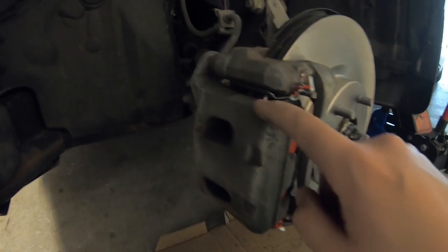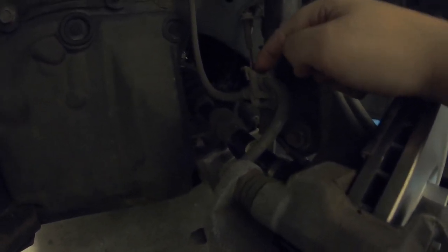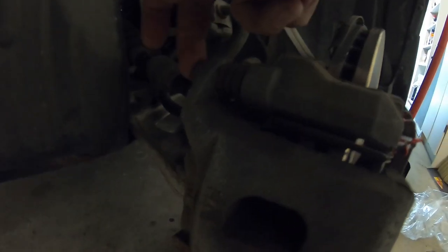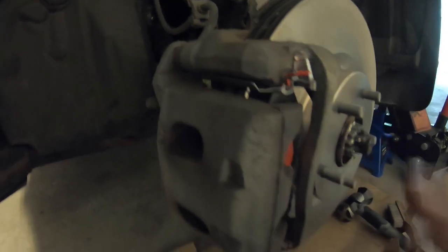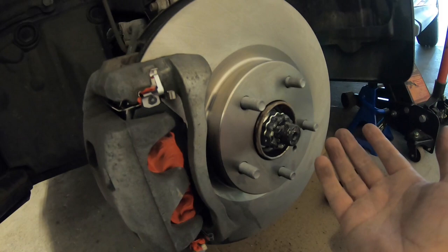Just like that, your brakes are done. Make sure you flip the caliper the right way — you don't want a kink in your hose. If you happened to disconnect the little hanger, make sure you put that back on. Flip it the right way, put it back on, tighten down your two 17 mil bolts from the beginning, make sure everything's snug, throw your wheel back on, and your brakes are done.